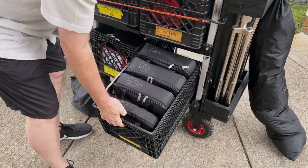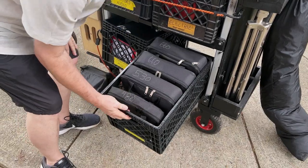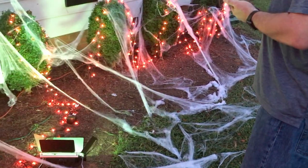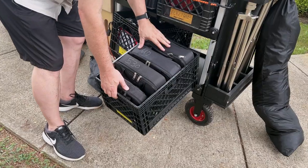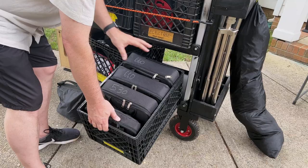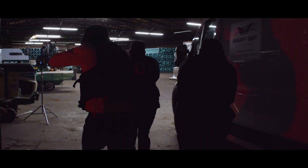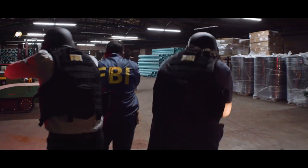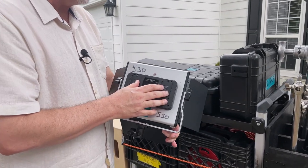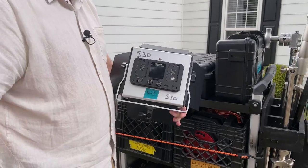These are four newer LED RGB lights: two 660s, a 530, and a 480. They're great little fill lights, accent lights, and background lights — also great when we need to simulate police cars. We tend to run mainly off Sony batteries and can get hours and hours out of a pair.